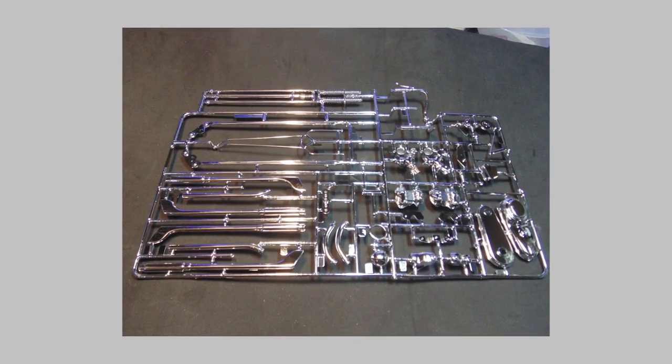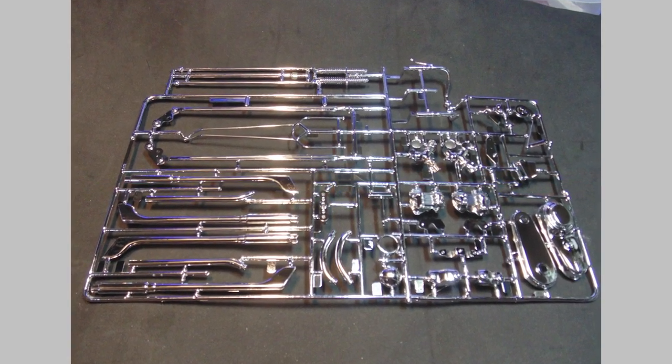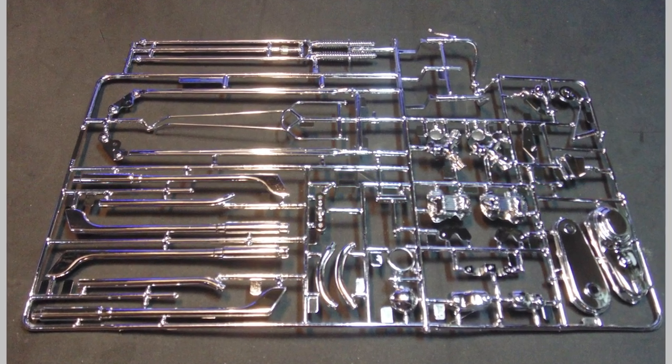Nice work on the chrome — the details really pop. Please be mindful though of how thin some of the parts are when removing them. Use a quality set of side cutters, which you can buy from the Sunward Hobbies store.